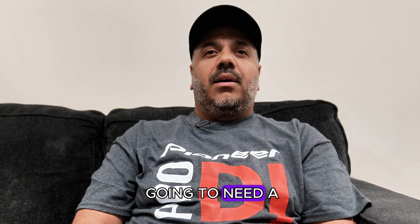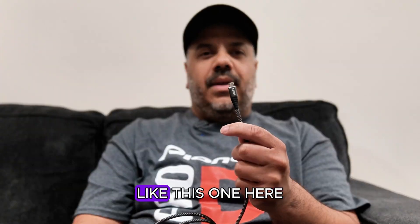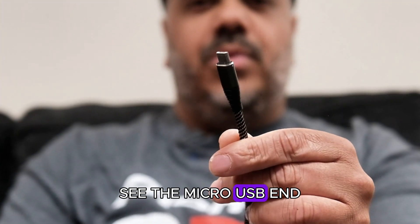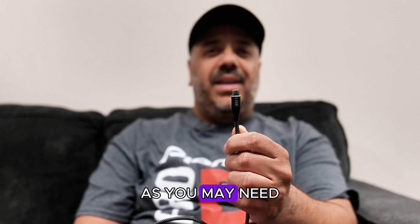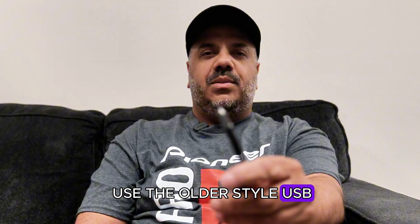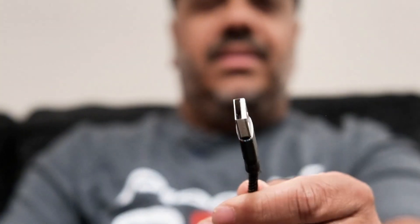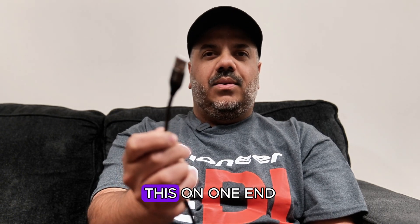To start, you're going to need a computer or a laptop. You're also going to need a micro USB cable like this one here — see the micro USB end. Preferably you'd want to be using a good quality one. You also need to use the older style USB connector like this one here, as USB-C has had some issues. You want this: standard USB on one end, micro USB on the other end.